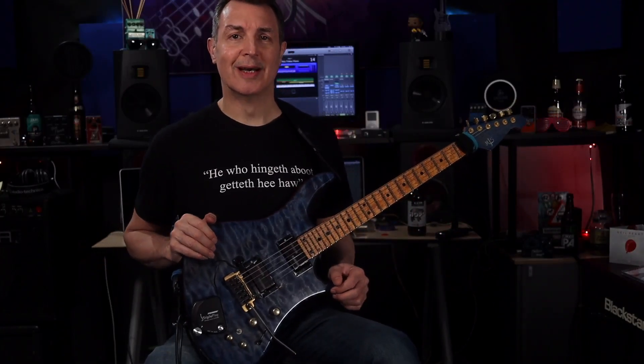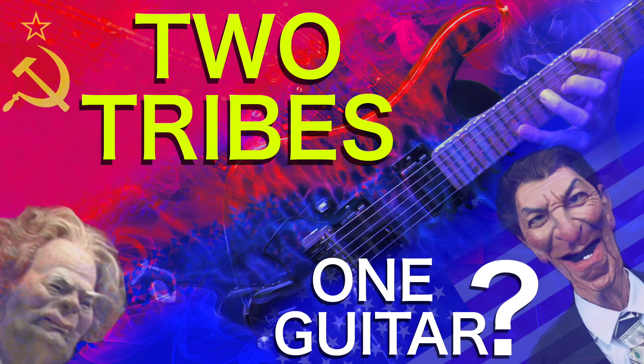Hello, welcome to another Nick Jitsu video. Today I'm going to be looking at another video that I posted a few days ago — Two Tribes by Frankie Goes to Hollywood. If you haven't watched it yet, links are in the description down below.